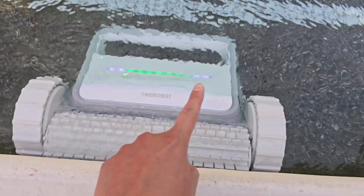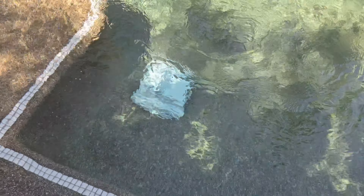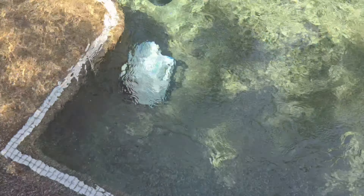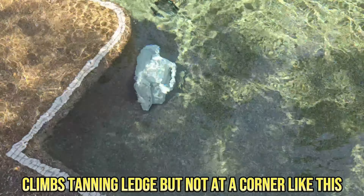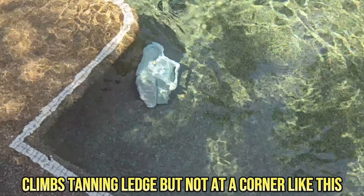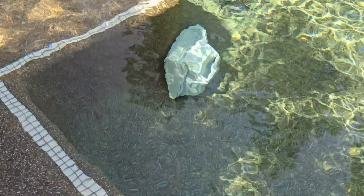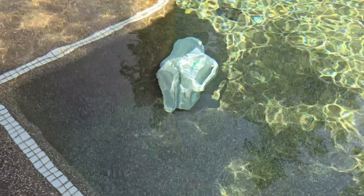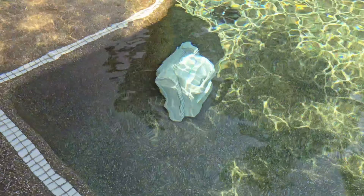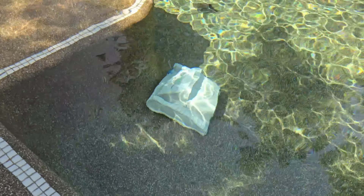You can see the lights on it — really cool. You can see the Tank C1 go up to the corner of my tanning ledge and struggle there — it's not going to climb up because it doesn't have enough traction on the sides at a corner. It will climb up the bigger flat part of my tanning ledge, but only if it hits it at the right angle. If it's at a corner, it doesn't have enough traction to put both tracks on and will eventually back down.